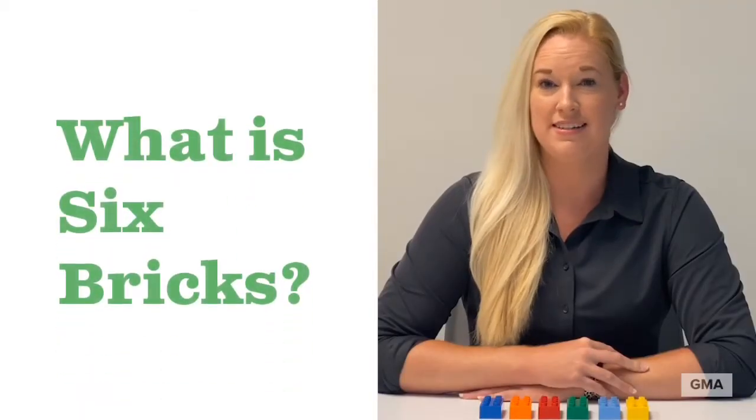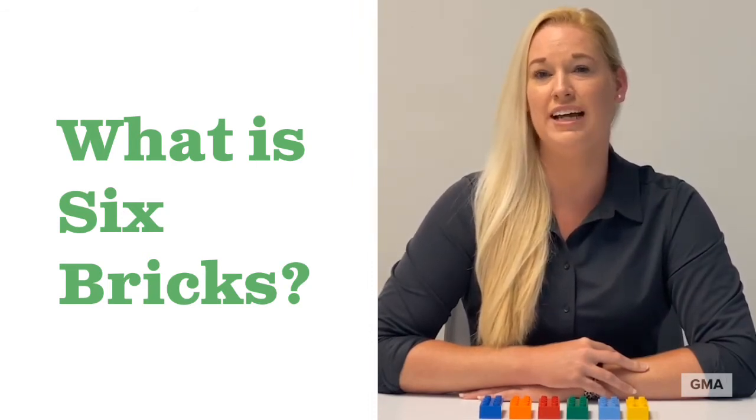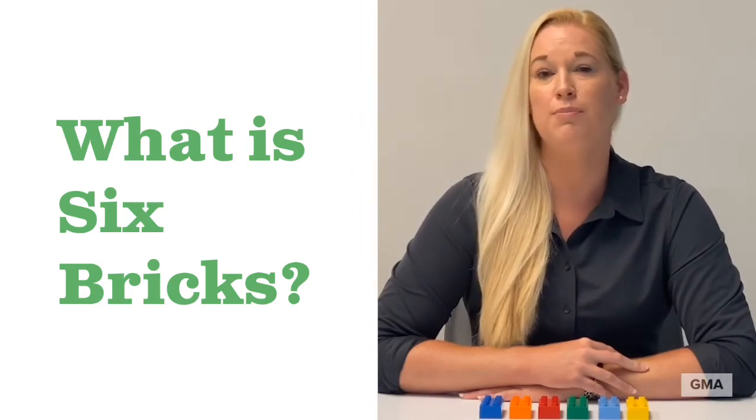What is Six Bricks? Six Bricks is a hands-on learning tool. Through fun and short activities with sets of six colorful Lego Duplo bricks, children can practice their memory, movement, creativity, and more.